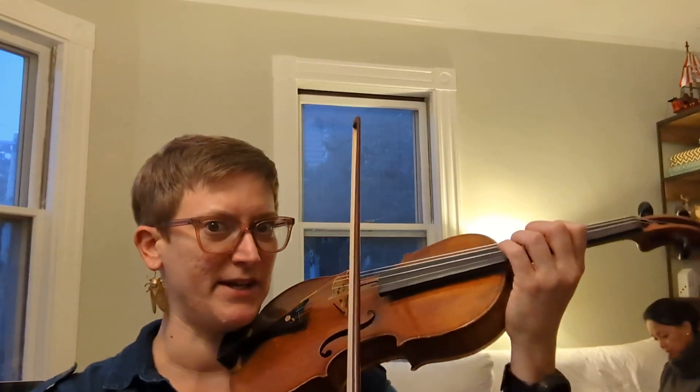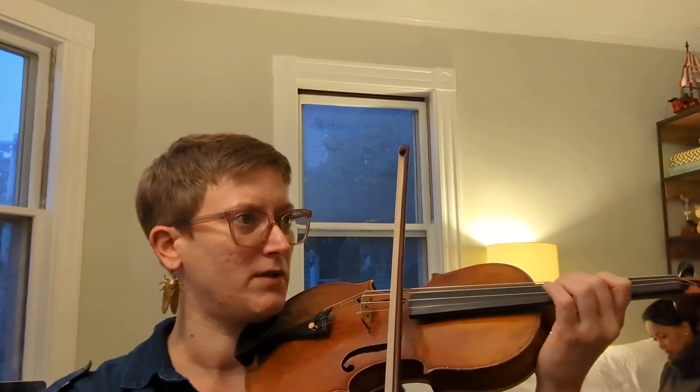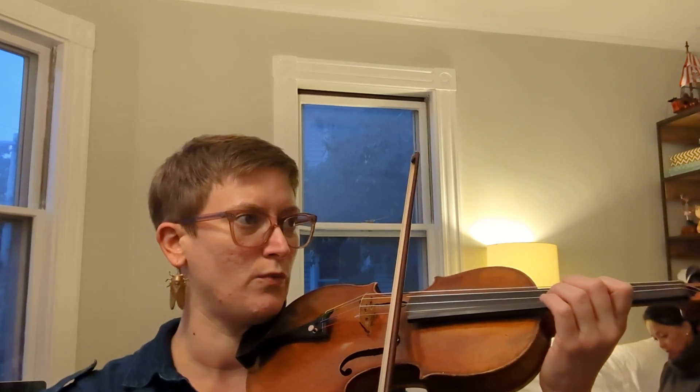Great. So that's the explanation. I'll do it one more time with just the playing — how it's done when you practice it. Let's do it three, two, one.